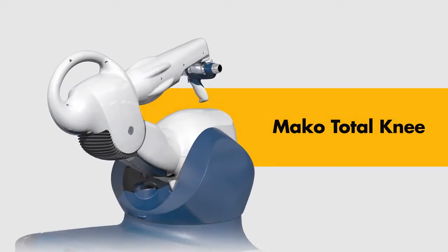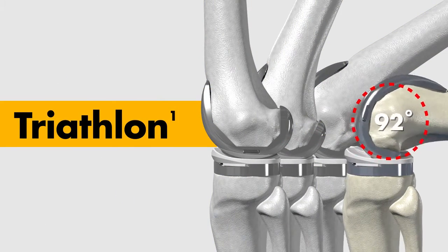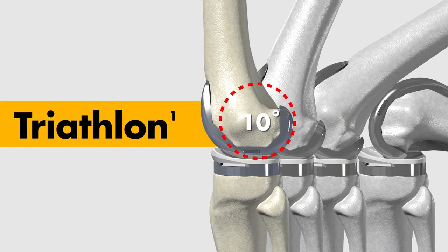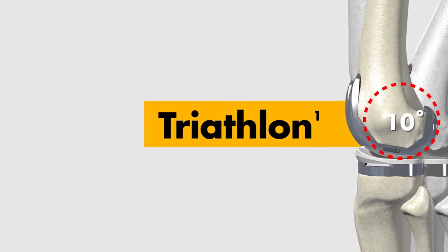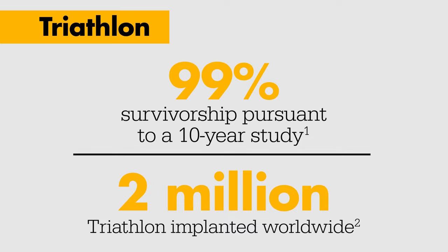The MAKO Total Knee application features our clinically proven Triathlon Total Knee System. MAKO Total Knee expands our current MAKO offering to provide a comprehensive solution with proprietary robotic arm assisted joint replacement technology.